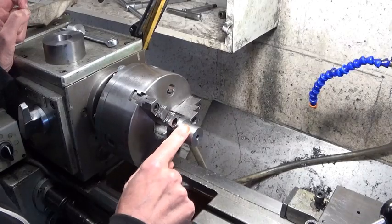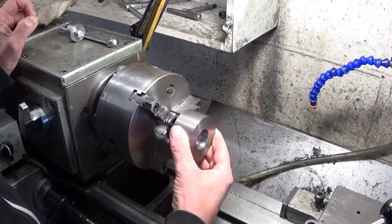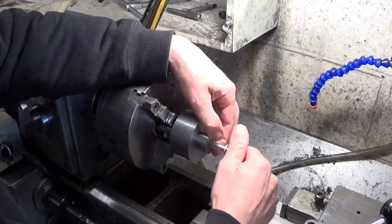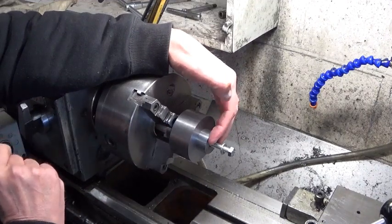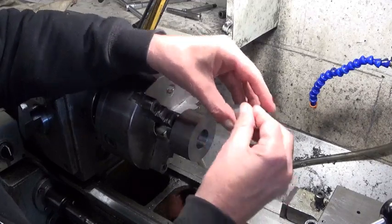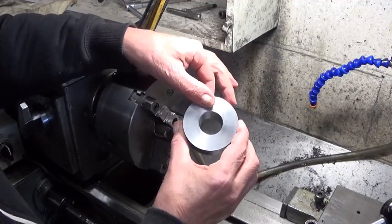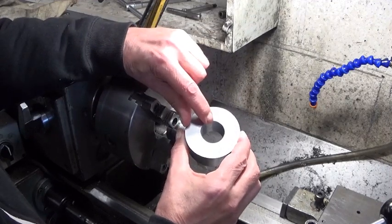Now in theory I'm ready to put this part here. I made this special little washer that goes in here to hold it all together and work the outside diameters. But I'm not going to do that yet — the part is still way too big, and now I can hold it easily in a vise to cut the keyslots. So that's what I'm going to do first.